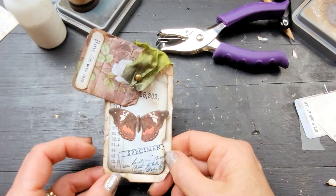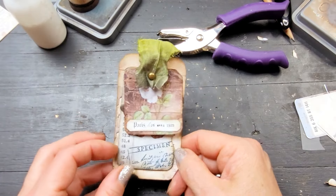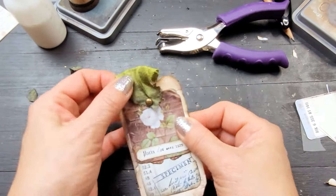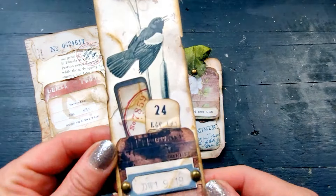Look at this. Isn't it pretty? And all it took is papers. Thank you for watching — I give you a great big hug from here in Nova Scotia, Canada.